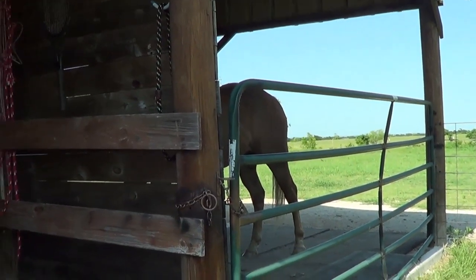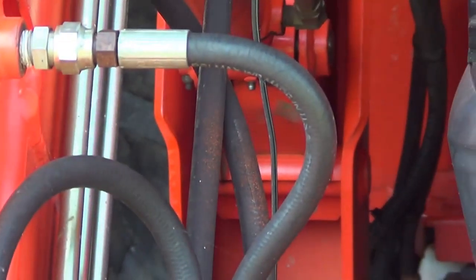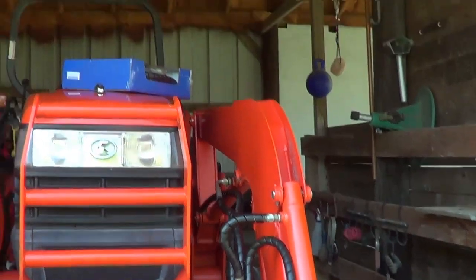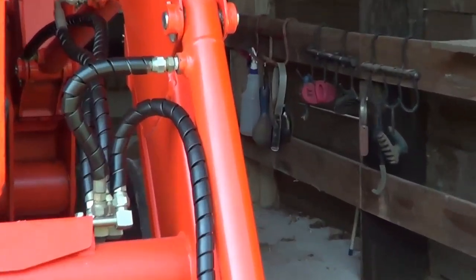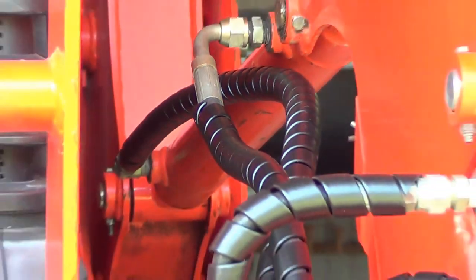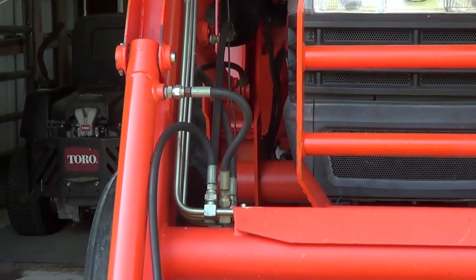I'm trying to protect these hoses so UV rays don't eat them up and cause them to crack. To prolong the life I ordered some of this UV protectant wrap. It's pretty heavy-duty. I've done this side already — you can tell I've just wrapped it around the hoses and it goes on pretty easy. There are no instructions so I don't know if I'm doing it right, but I'll show you a couple of ways to do it.